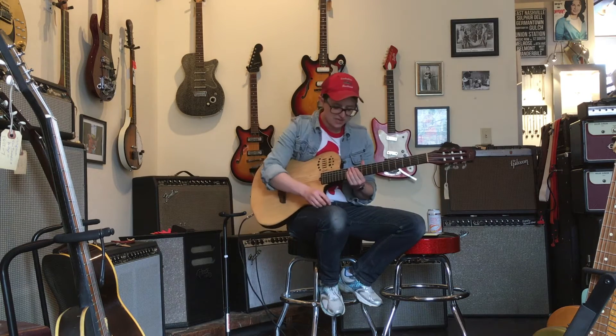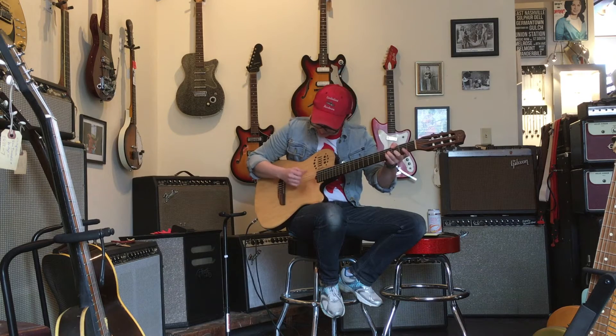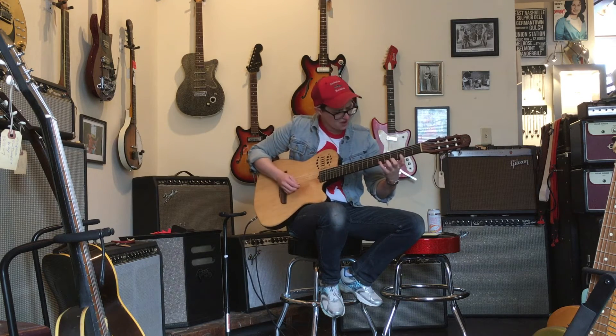Why do people like nylon strings? If you play with your fingers or if you have a very subtle style of playing, this is an unbelievable guitar for making subtle noises. But I don't know how to do that.